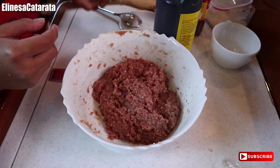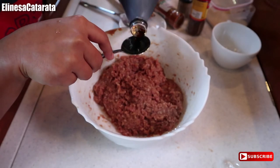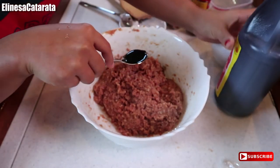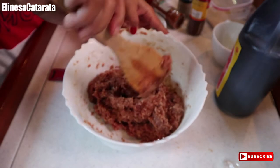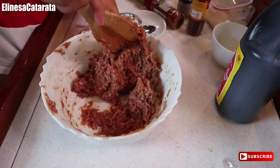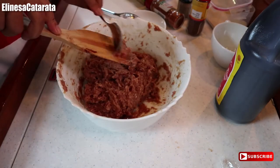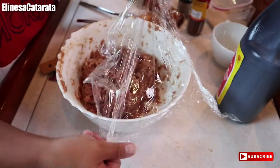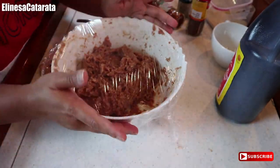Nakalimutan kong maglagay ng soy sauce tsaka asin. So soy sauce nalang gagamitin natin — lalagyan natin ng about half tablespoon of soy sauce. Mix na lang natin again, tapos ilalagay na natin again sa fridge for about one hour or two. Tatakpan na natin sya again.